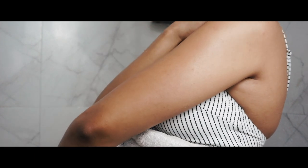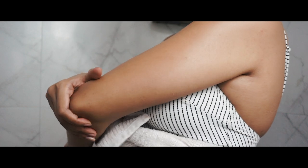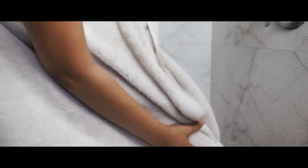After you are done rinsing your body of all the scrub and towel drying it, apply your moisturiser immediately while your body is still damp — it absorbs better.